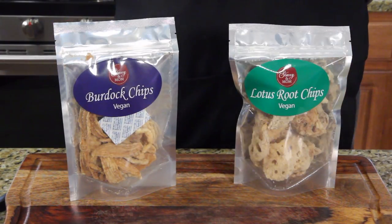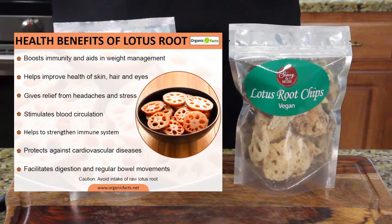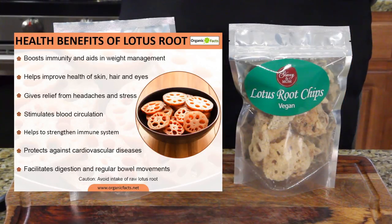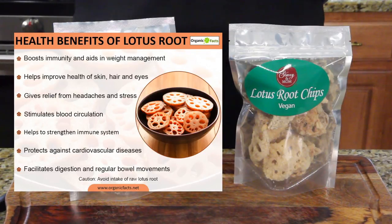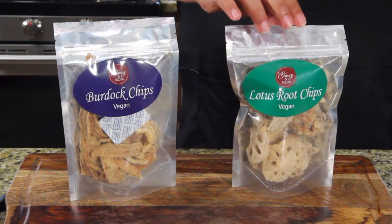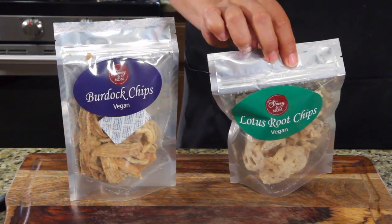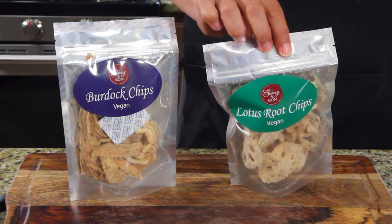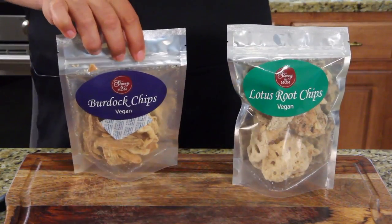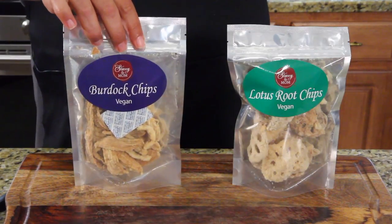So I looked up lotus root. Here are some of the health benefits: it boosts immunity and aids in weight management — I should be eating a lot of this. Helps improve health of skin, hair, and eyes. Gives relief from headaches and stress. Stimulates blood circulation. Helps to strengthen the immune system. Protects against cardiovascular disease. The lotus root chip has 230 calories per serving with one gram of sugar and about 37 carbs. The burdock chip has about 27 carbs, one gram of sugar, and only 190 calories.